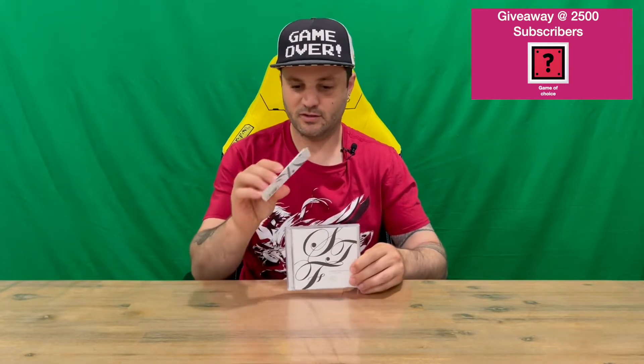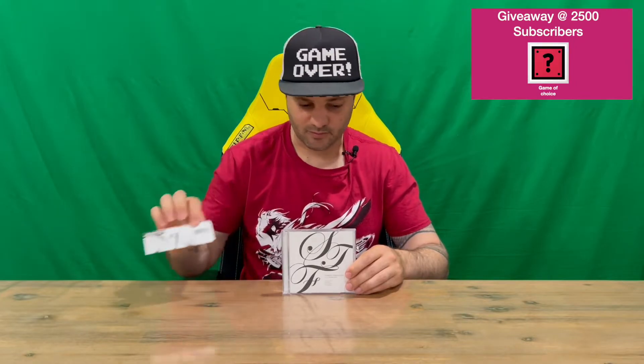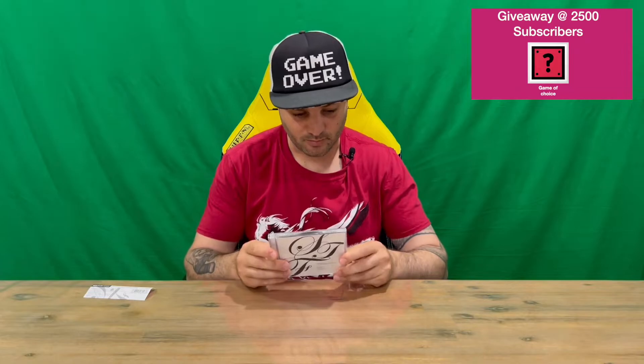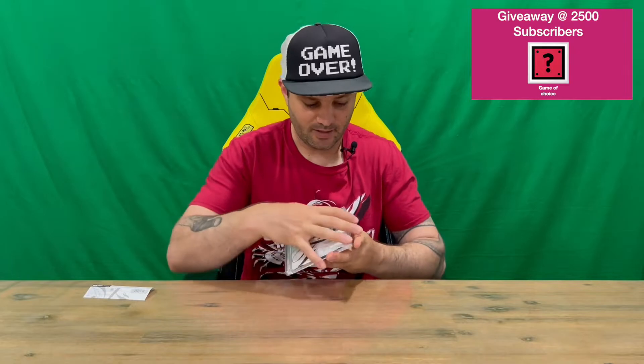This is produced by Square Enix. It's got a little tab here that gives you some information about what's included — unfortunately it's all in Japanese, because I purchased this at the Tokyo Game Show. We've got two discs here, with three tracks on each disc.